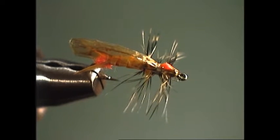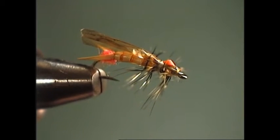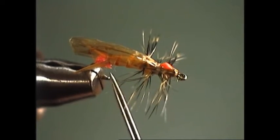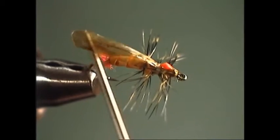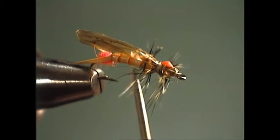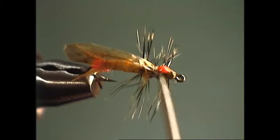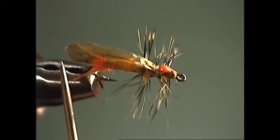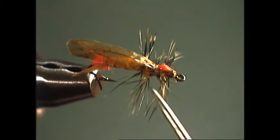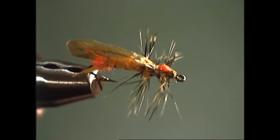The parts of this fly: we'll use some ginger or yellow-ginger colored biots for the tail, and we'll divide those with a little bit of bright red or orange dubbing to imitate the color differentiation on the back of the natural. The abdomen is a turkey or goose biot matching the same color as the tails, with a dubbed underbody underneath. Our wings will be done out of medallion sheeting material. The thorax will be a dubbing color to match the abdomen, and we'll palmer a grizzly dyed yellow or pale yellow hackle feather through the thorax to imitate the legs.